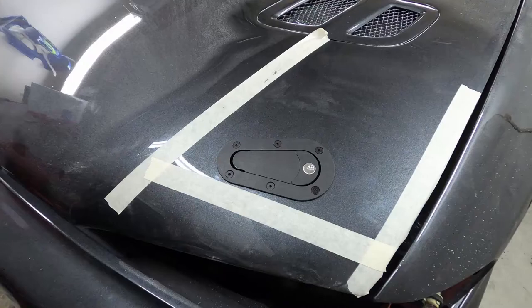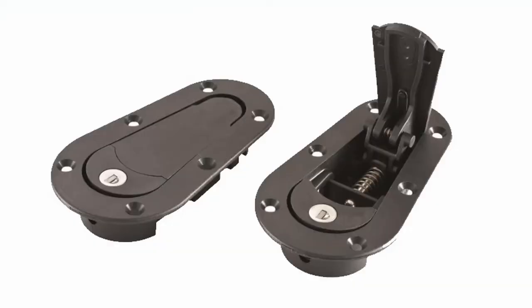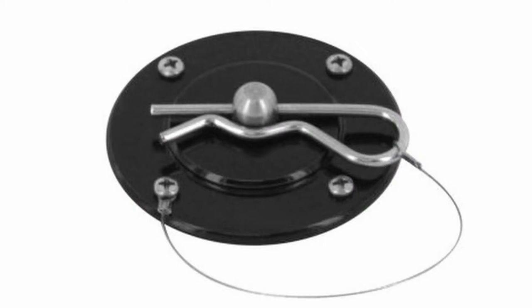Now in terms of labor and attention to detail, AeroCatch style hood locks are the most labor intensive version that I've used, and traditional hood pins would be the least labor intensive.